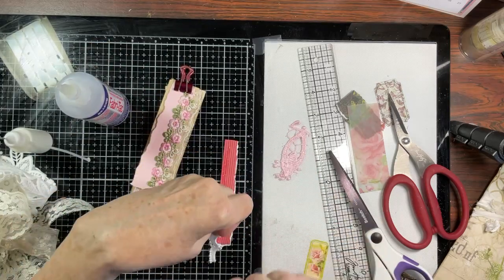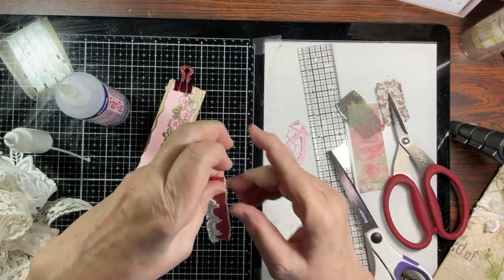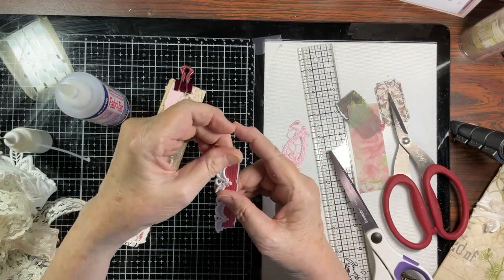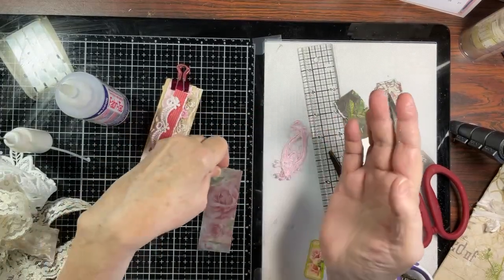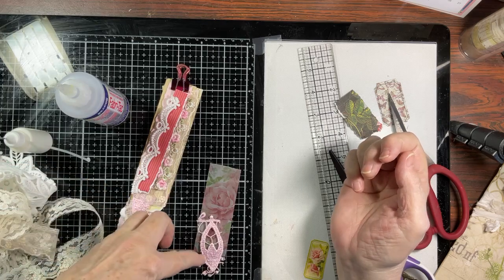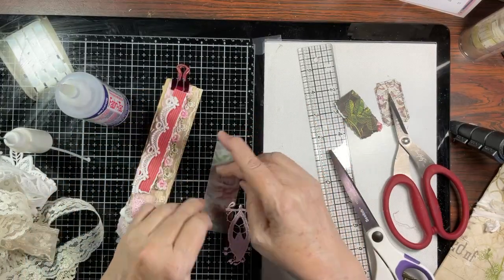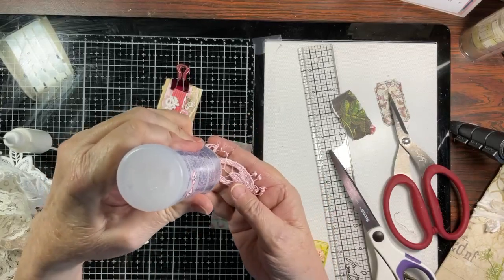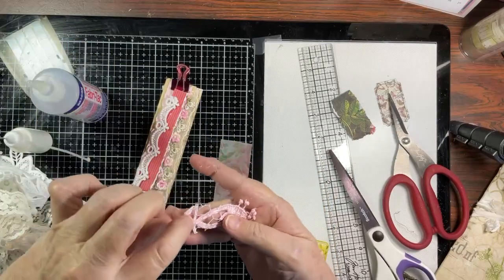We're going to upcycle this vellum that came holding some paper together — it was way too pretty to throw out. So that then goes there — beautiful. We have this piece — see that gorgeous rose. We do have this piece right here. Maybe that's what we should do. So if we did that, yes, I think I will. Then I don't think I'm going to use that piece there, so we will put this on and have a look at it. Please let me know in the comments what you think, and if you're here for the first time, welcome — be sure to subscribe.